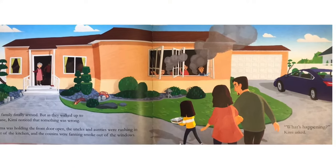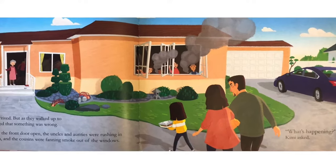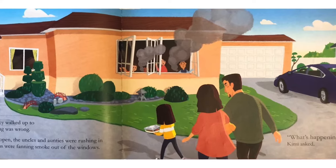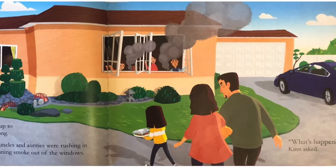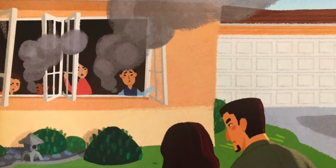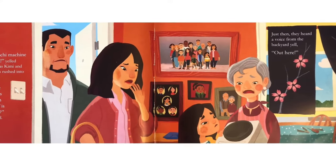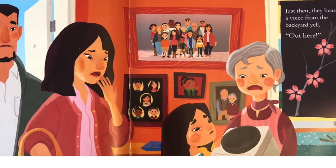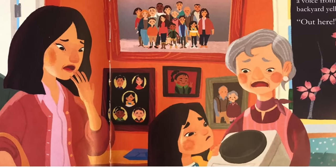Kimi's family finally arrived, but as they walked up to the house, Kimi noticed that something was wrong. Grandma was holding the front door open. The uncles and aunties were rushing in and out of the kitchen, and the cousins were fanning smoke out of the windows. What's happening? Kimi asked. The mochi machine is broken, yelled Grandma as Kimi and her parents rushed into the house.